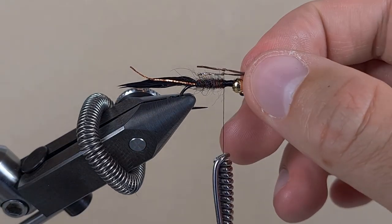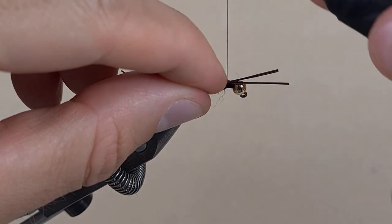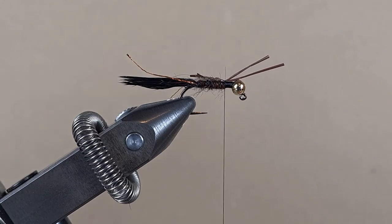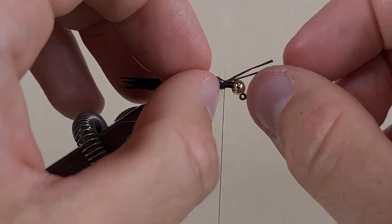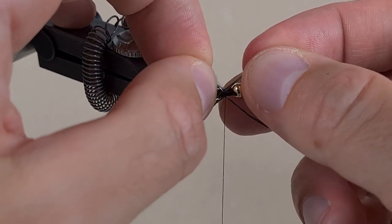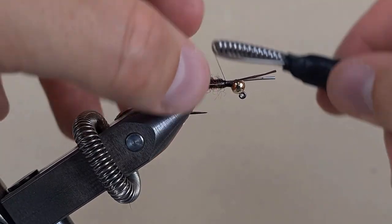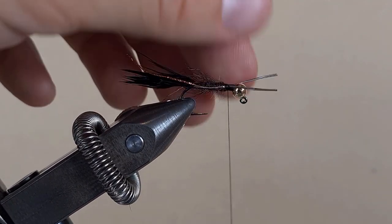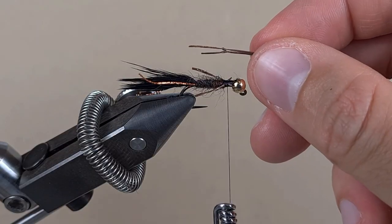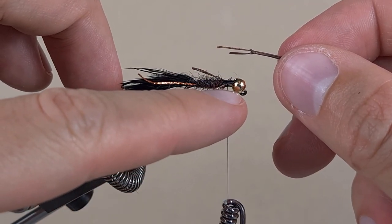I've got the two legs — I'm going to put them on top and tie them down with two turns. Then I see how I want to position them, make sure they're positioned on the sides, and then three more turns. Two more legs — put the joint of these legs where the little joints of the first legs are.